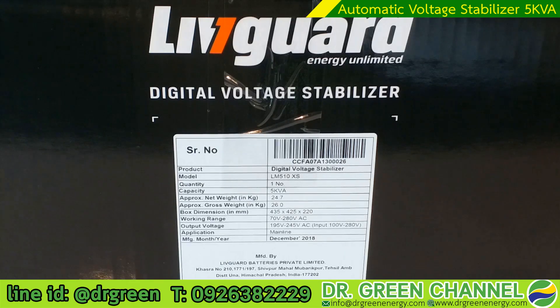The application is for the main line — meaning you can connect it with the main consumer box, which is what Thai people commonly refer to it as. The customer can connect this stabilizer to the consumer box and supply power to all the loads in the house. However, you need to calculate the total load of your house — 5 KVA may be sufficient, but if you have many air conditioners you may need a bigger capacity or multiple stabilizers.